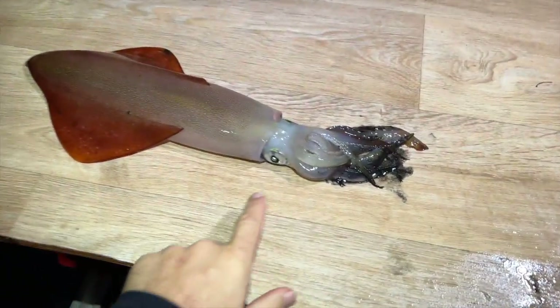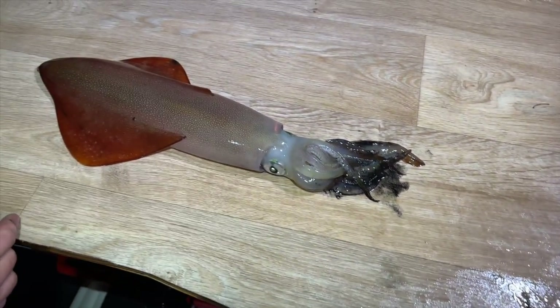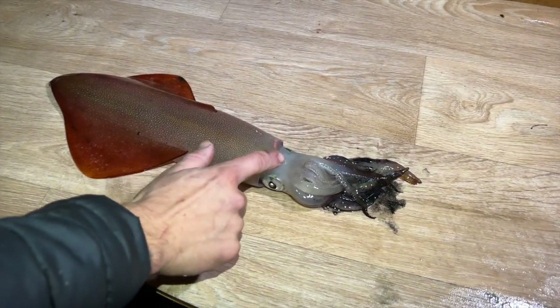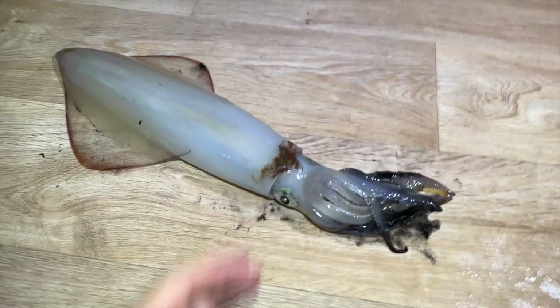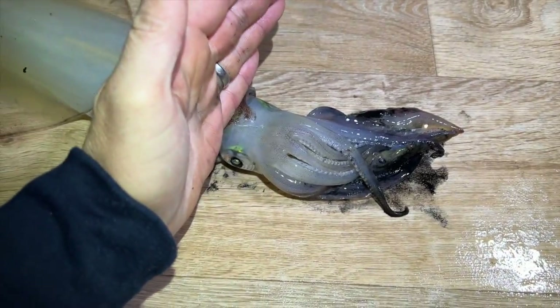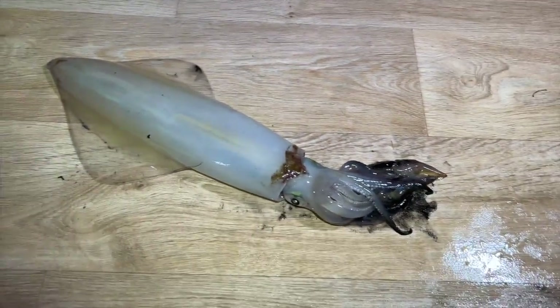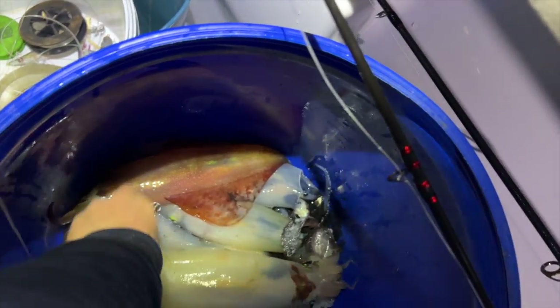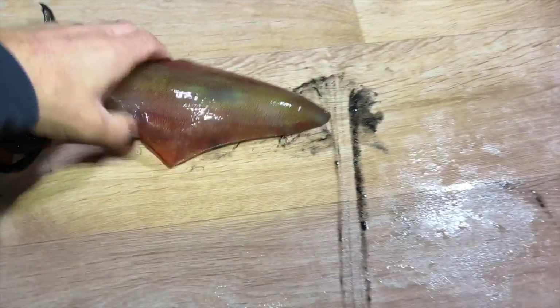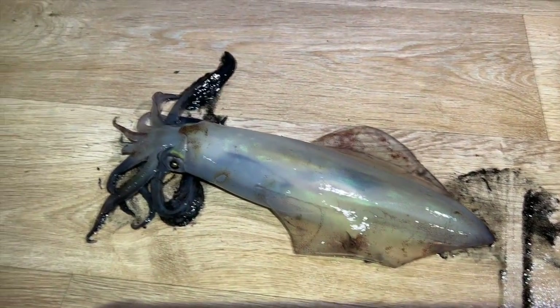Here's one of the squid we've just caught - it's still alive. You can see its colors rippling. Chris is going to show you how to dispatch them really quickly. Just at the back of the head here - see how its color changed instantly. Just a quick knock right where this bit of bone comes between the eyes. Look - he's dead. See how quick that was.